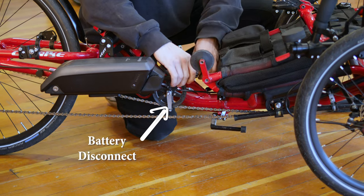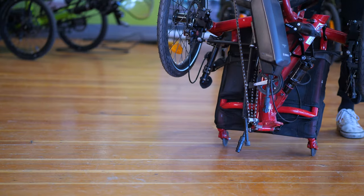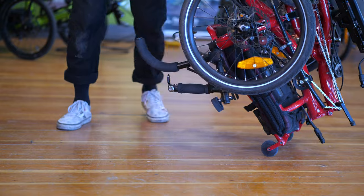You'll fold your trike just as you did before it had a motor kit. To avoid over-tensioning the wiring, there's a wiring coupler that should be disconnected before folding. When you stand the trike up, there's now a lot more weight at the top. The trike should be stable on its small rolling wheels and kickstand, but avoid bumping it as the now top-heavy trike might topple.